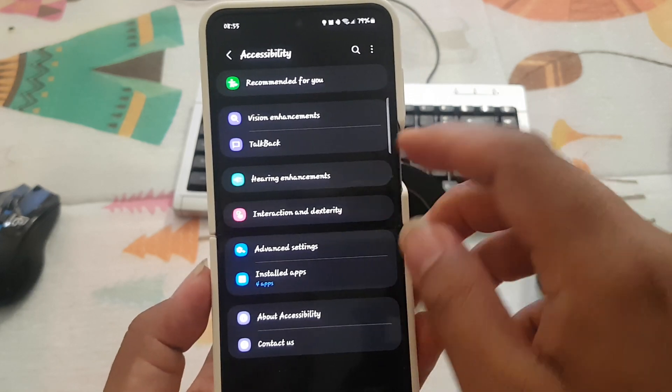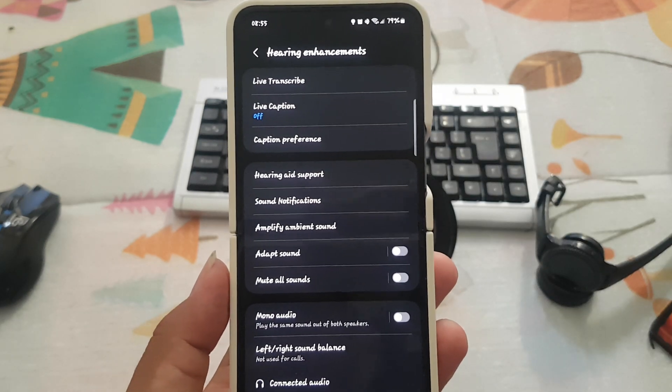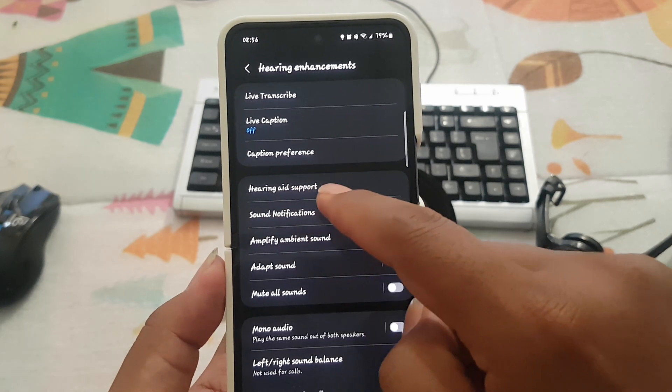Select Hearing Enhancements, then tap Hearing Aid Support.